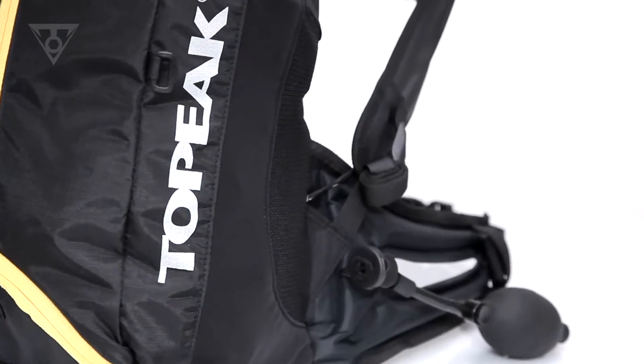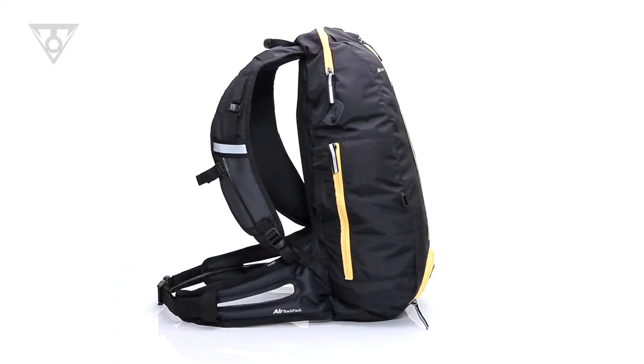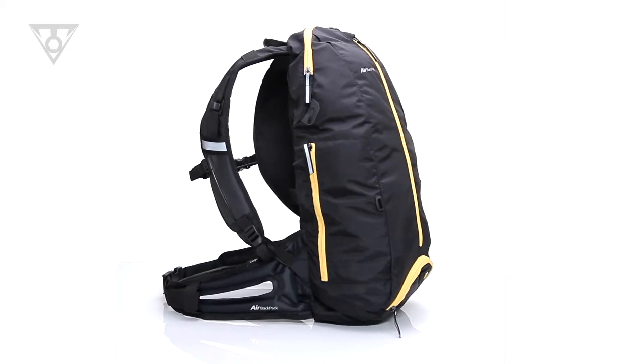Constructed from durable 210 denier nylon, this 10.7 liter pack weighs in at barely 665 grams, making it ideal for endurance events.